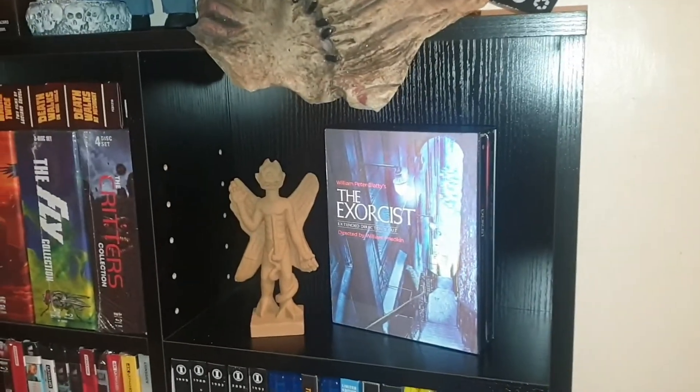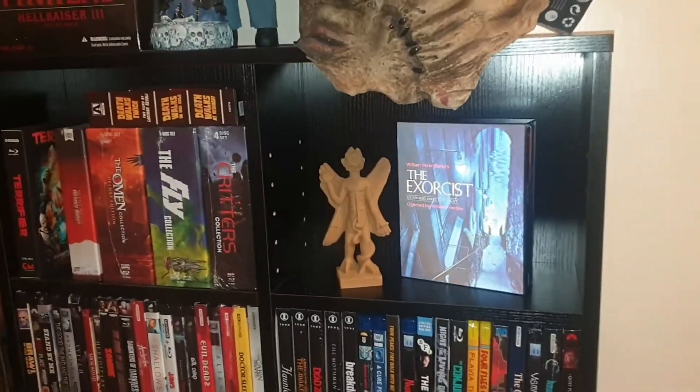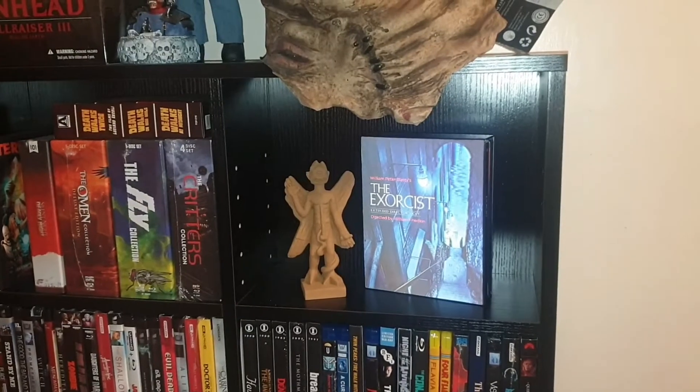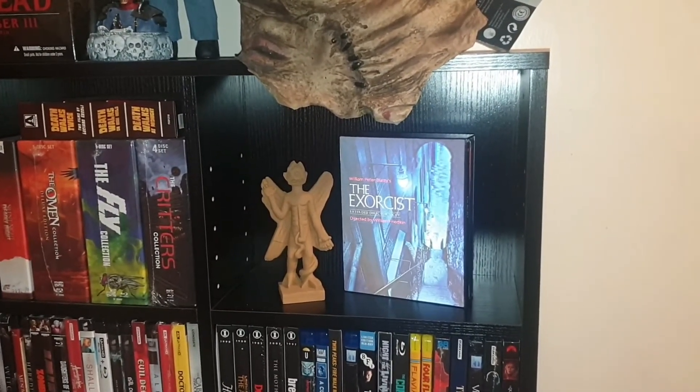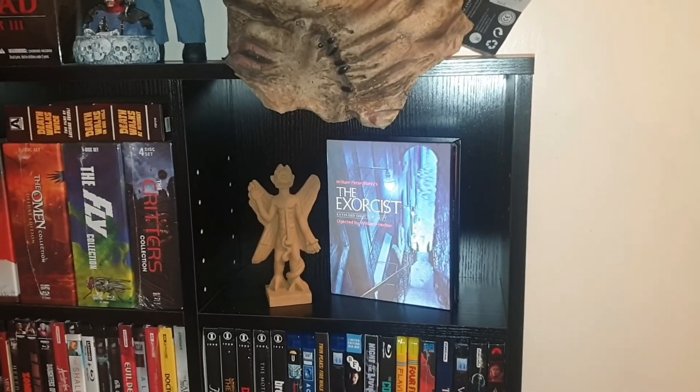Tell me what you think in the comments, guys — you think it's quite cool or what? I just thought it was really good and wanted to show you guys what it looks like on the shelf. Thanks a lot for watching, I've been Tony.